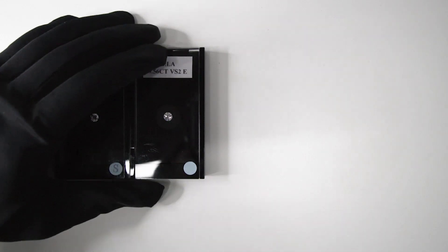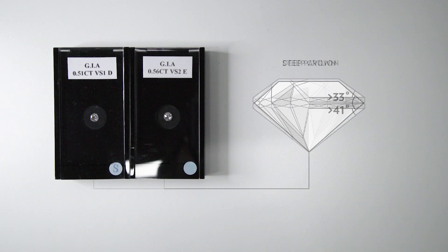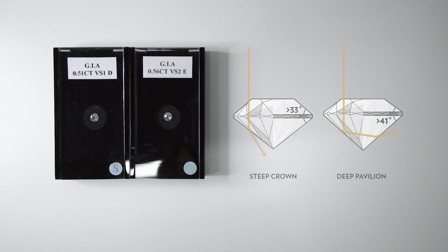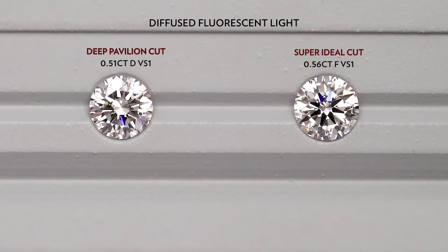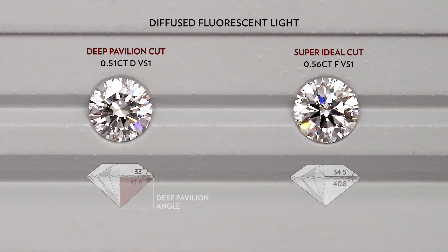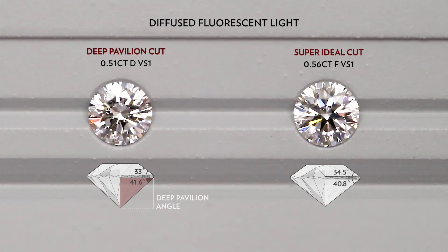Now I'm going to show you two other diamonds that have either a steep crown or a deep pavilion. I want to show you the effect of one of them being too steep. For this 0.51D VS1 diamond, it has a crown angle of 33 degrees and a pavilion of 41.6 degrees.